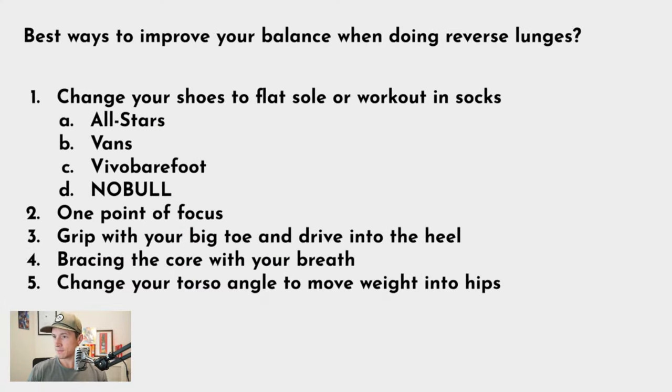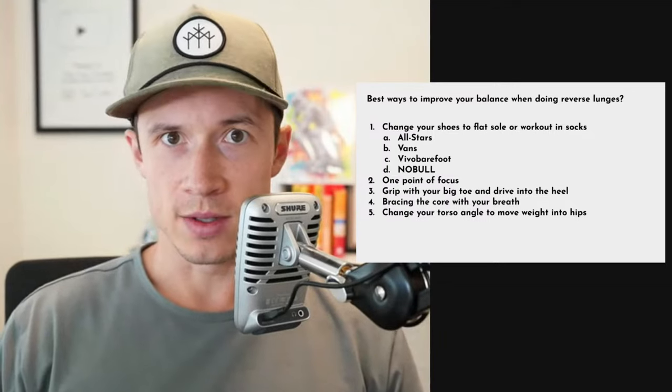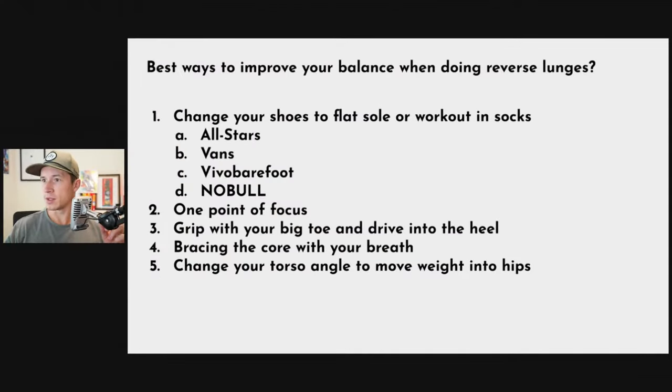The first question is best ways to improve balance with lunges. There are five ways to improve your balance, and it depends on what you struggle with most. The first mistake I see people make is doing strength training or weightlifting in running shoes — shoes that are not designed to produce force into the ground when you have barbells, dumbbells, or kettlebells loading your spine and legs.